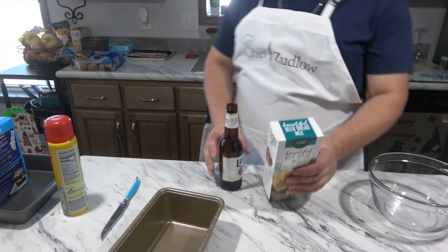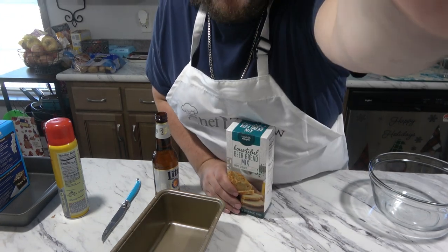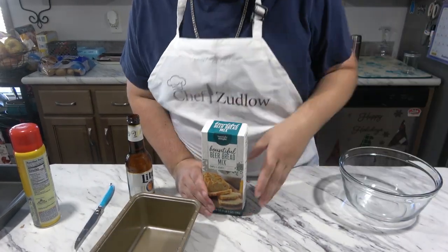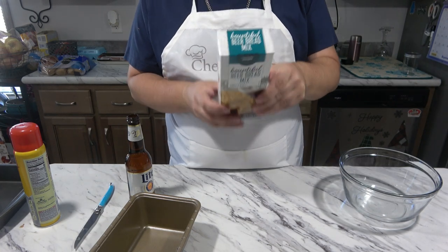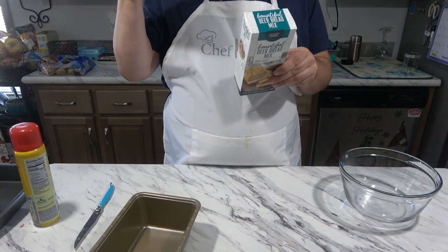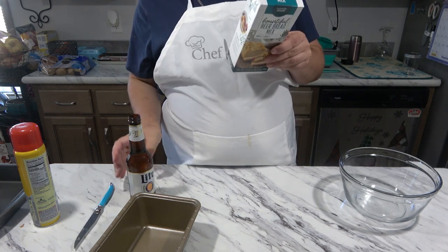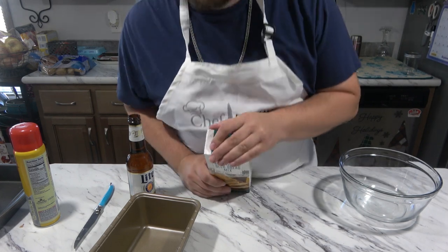Like I said, this is just three ingredients. It's the mix, three tablespoons of butter melted, and then 12 ounces of beer. Or you can use soda, you can use apple cider, carbonated soda.